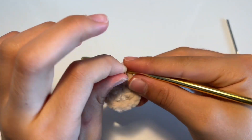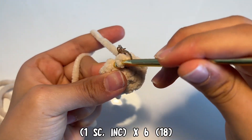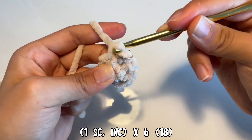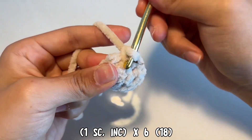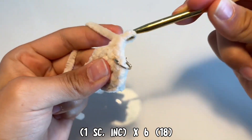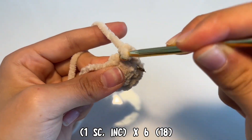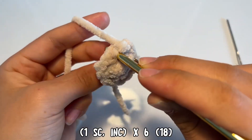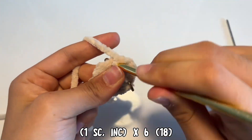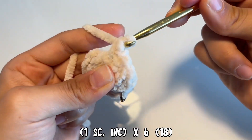In this round we're going to be doing a single crochet and then increasing in the next, and we're going to do this six times. Start off with a single crochet in the first stitch, and then increase in the next stitch by doing two single crochets. So that's one, and that's two. Repeat this — one single crochet in the next stitch, then increase with two single crochets — all the way around.